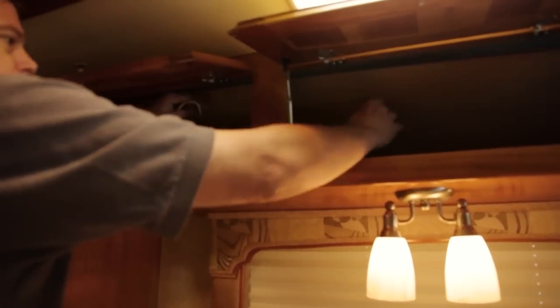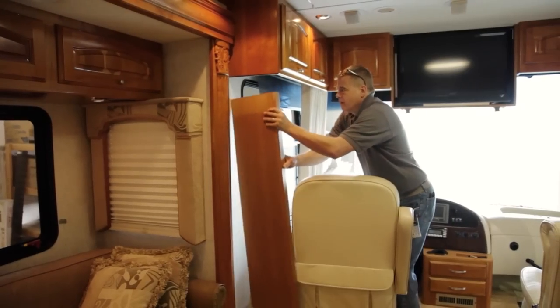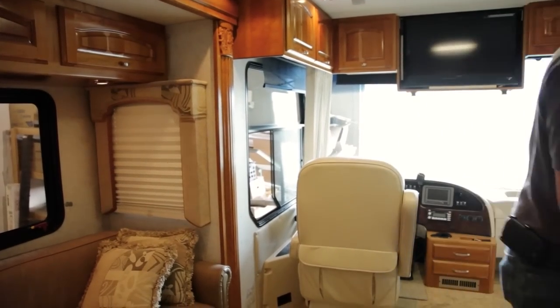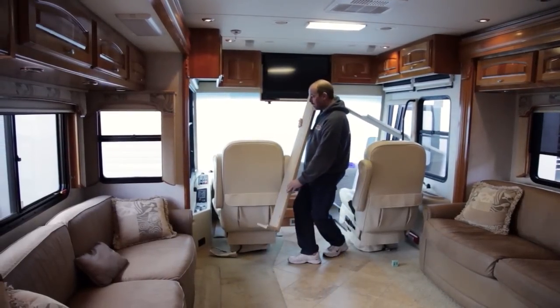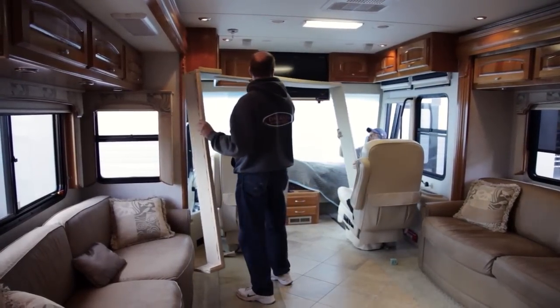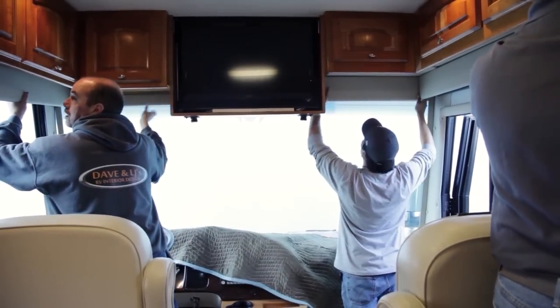The nice thing about the auto motion shades is it really cleans up the cockpit area. In this particular application they had a big wood sleeve that covered the drape — we no longer need that because the auto motion shades are flat against the wall. To complete that nice clean look we're going to put a fabric or vinyl covered valance in that covers the roller portion of the shades to really finish off the look of the cab.